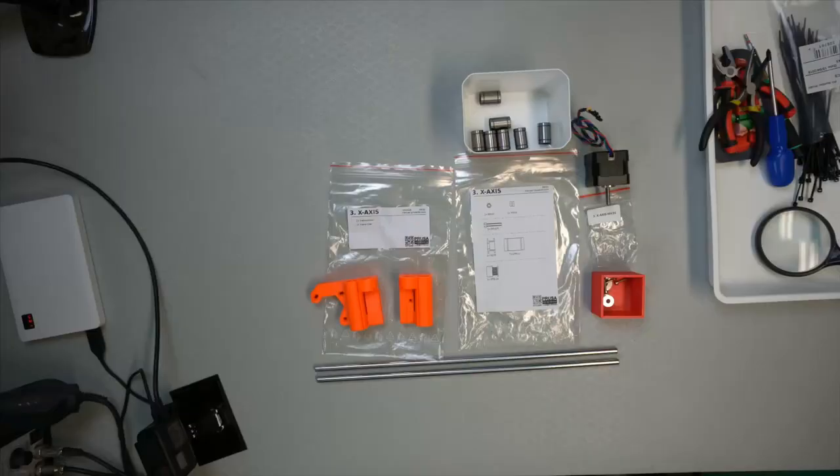Hi! TechRabbit here, and we'll continue building the printer. Now we're going to take the X-axis assembly. Let's have a look at that. So here we have the parts — let's take a brief run through what we have here.